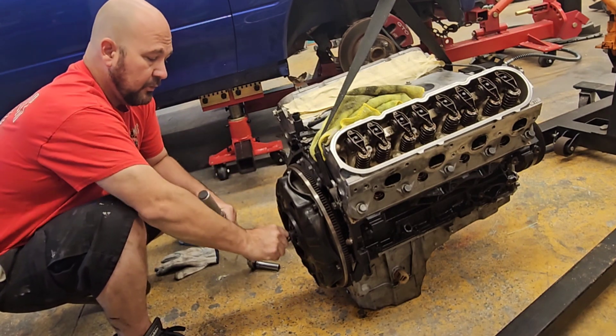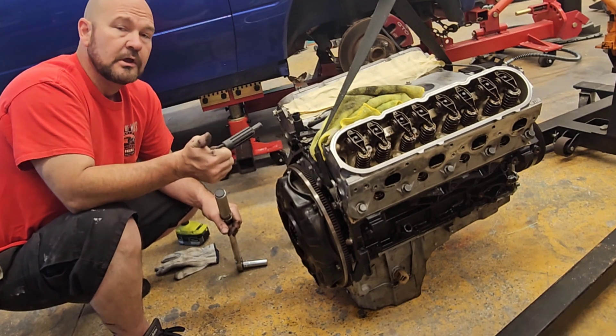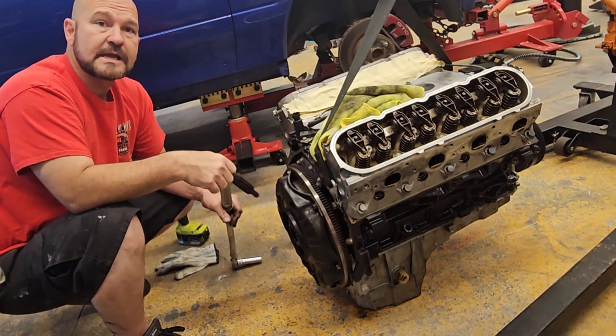I hope this helps you a little bit. I'm going to get this installed, pull this alignment pin out, and we're ready to get it put in the truck. Stay tuned for more — hopefully this helps you out. Thanks.